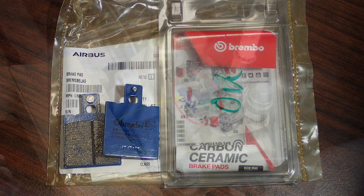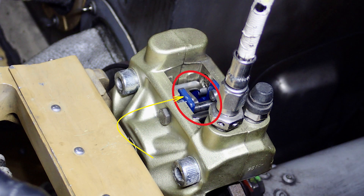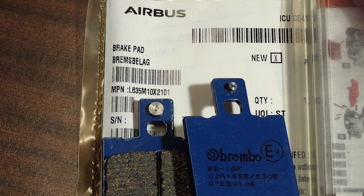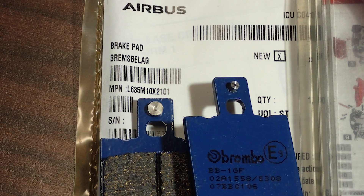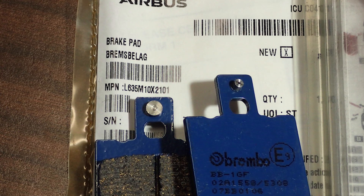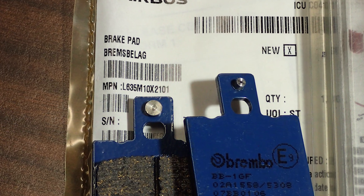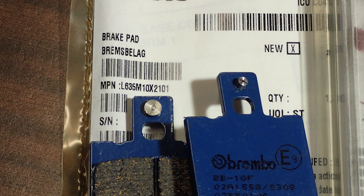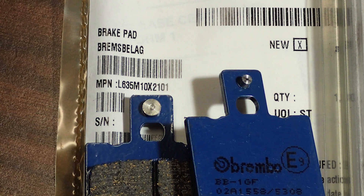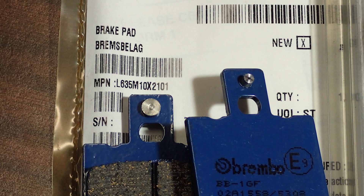They're helicopter brake pads — Brembo, part number from Airbus. There are two part numbers. Our number is L635 Mike 10X2101. That's the part number. If you order the old part number 107.BB01.06, you're going to end up getting the other ones anyway. I don't know what the difference is.